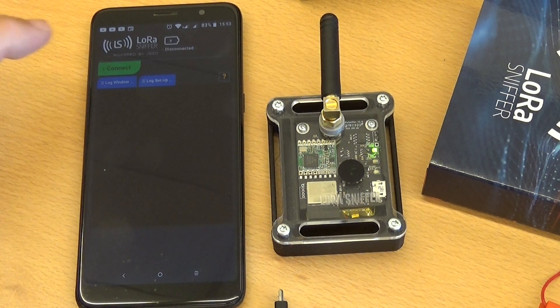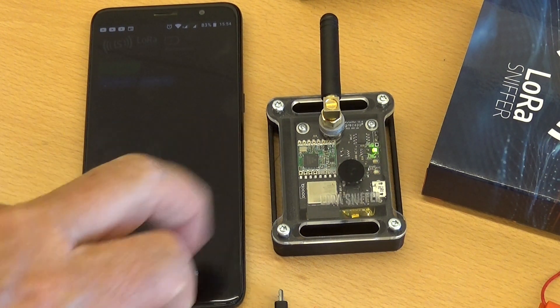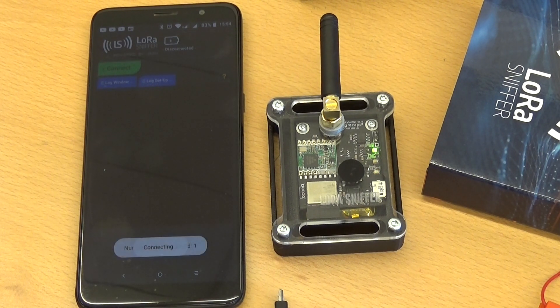Please open the app. Once open, press the button named Connect. Eventually your smartphone might ask for access permissions. Please agree.